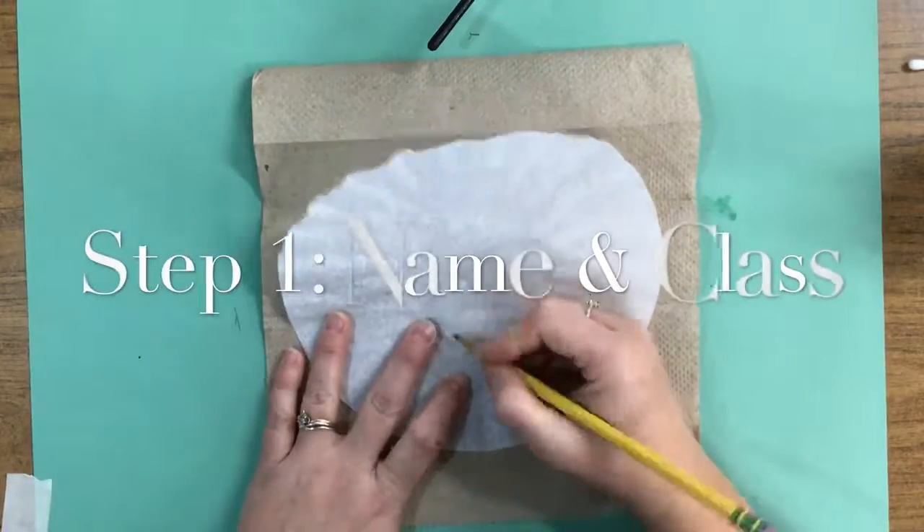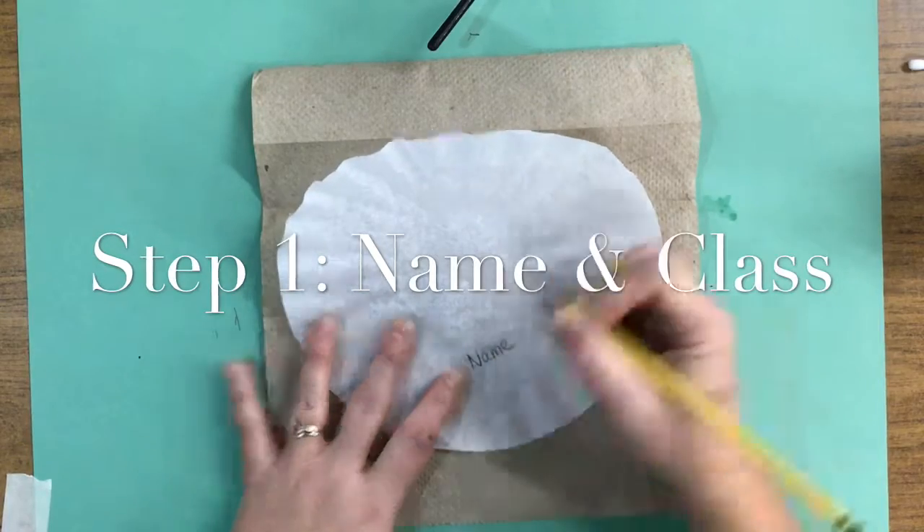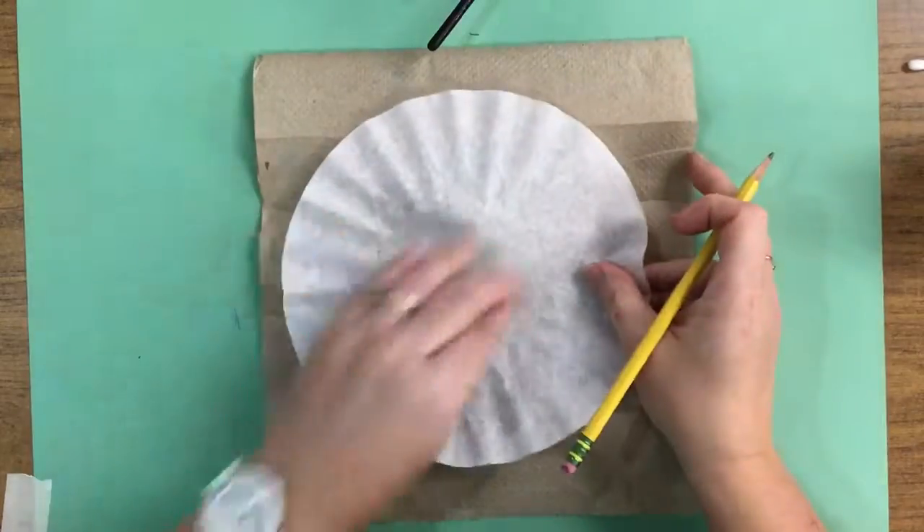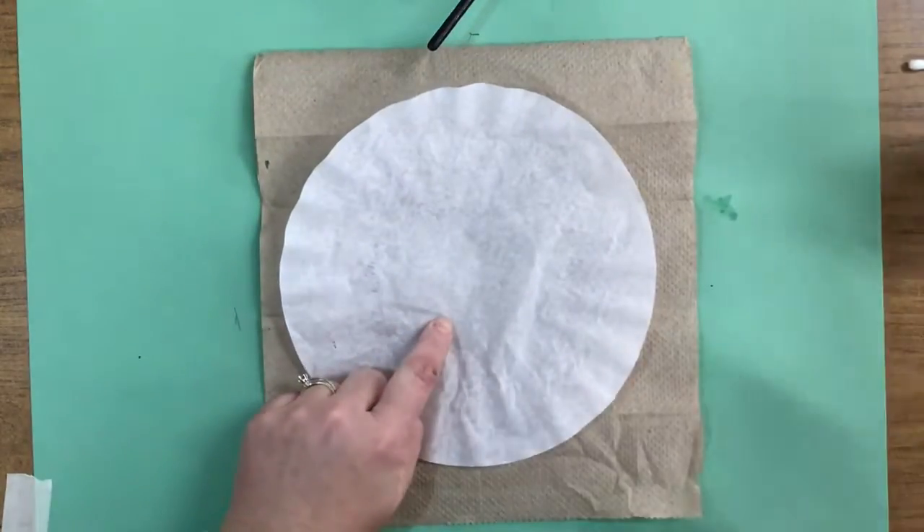On the back side of the filter, you're going to put your name and your class. Flip it over, and this will be the side that we paint on.